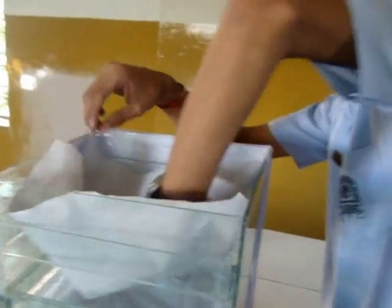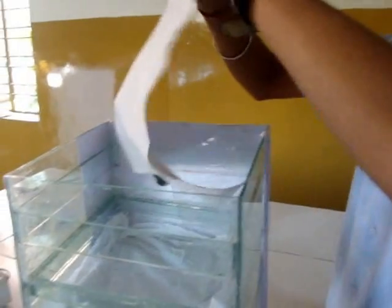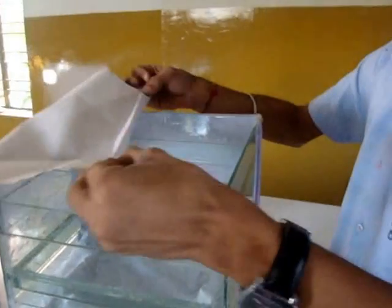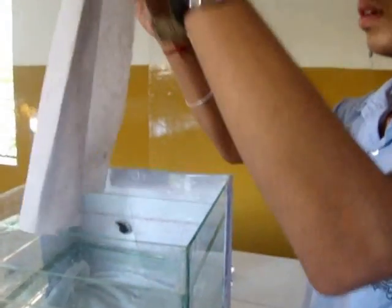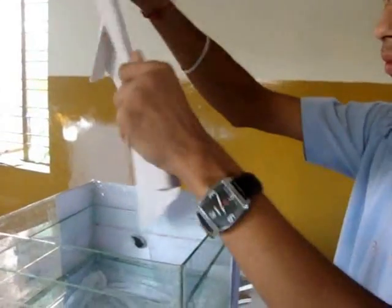I will use this filter paper — firstly I should fold it. Then I will place it over the cloth piece. I am doing this because sand must not come out through the bottom.